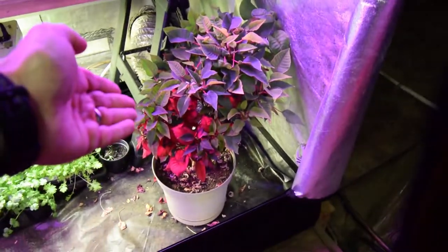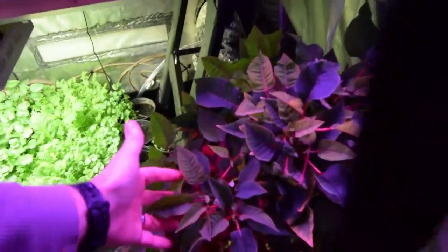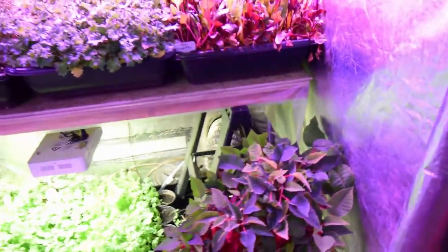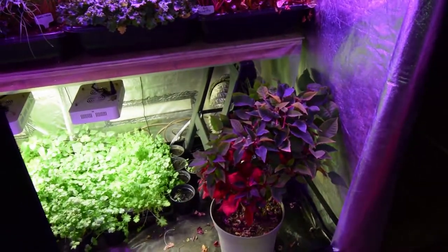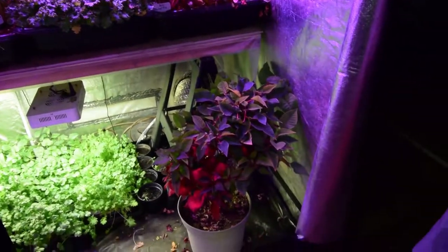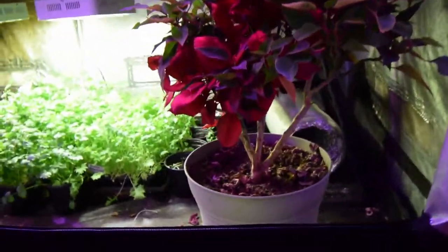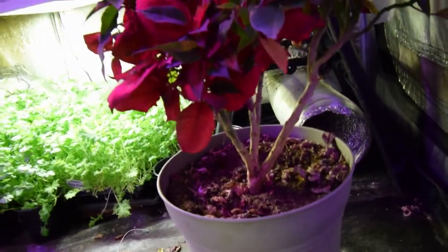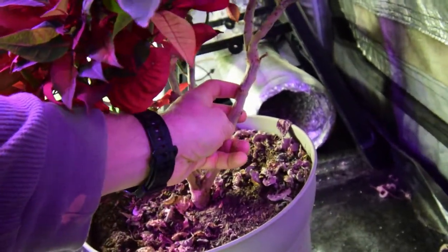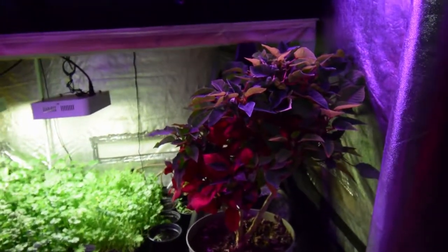And of course we've got the poinsettia, as always, sitting in the corner just happy as can be. Looks like it's put on a lot of new growth — new leaf clusters. This thing is sturdy. I have no idea what we're going to do with this little guy if he — or she — tries to grow too big, because this is a food production tent, not an ornamental greenhouse Christmas plant. But look at the stalk on that — that woody stalk, that is like a tree. I've never seen poinsettias like that in the stores. That is a tree bush poinsettia.